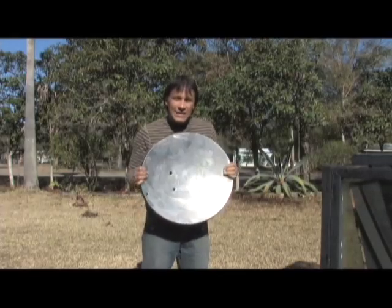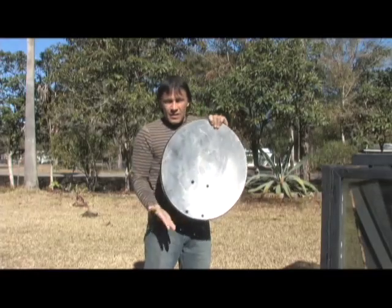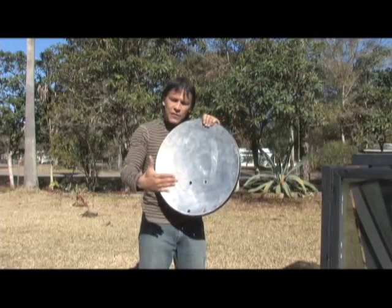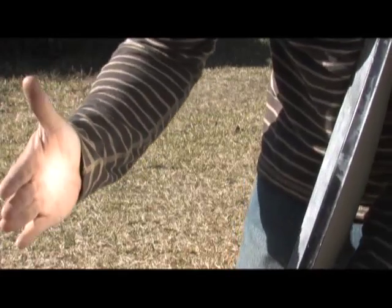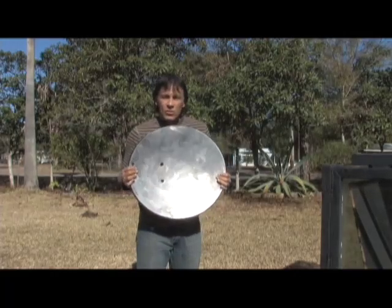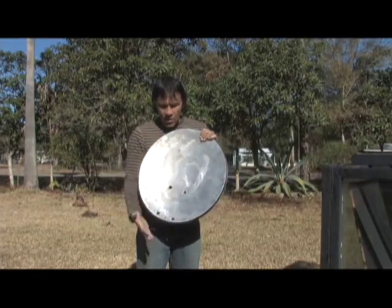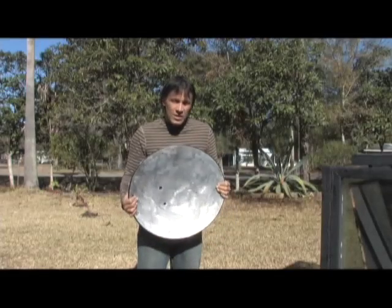So what we're going to be doing is lining this with the film that we call Part B film. The way that it is right now, it produces a focal point that you can actually put your hand in front of — it gets warm, but it's really not going to do much. If you got this to more of a mirrored surface you'd definitely be able to do something with it, but I'm going to show you how to line this with the strips — the process that we use.